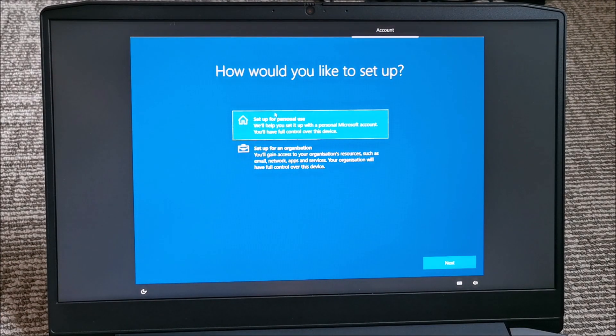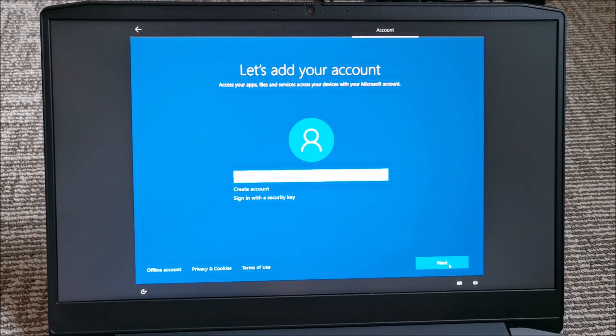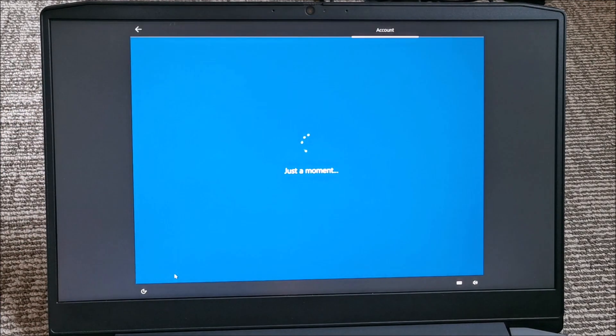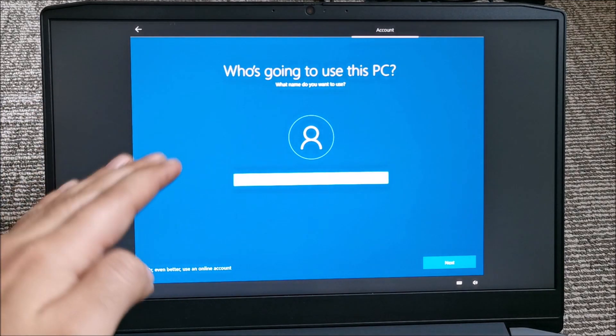Setup for personal use and hit Next. This is really similar to Windows 11 installation at this point. Select Offline account — I don't want an online account on this laptop. Limited experience. Still offline. They made all of the settings at the start of Windows and then you let it do its thing.